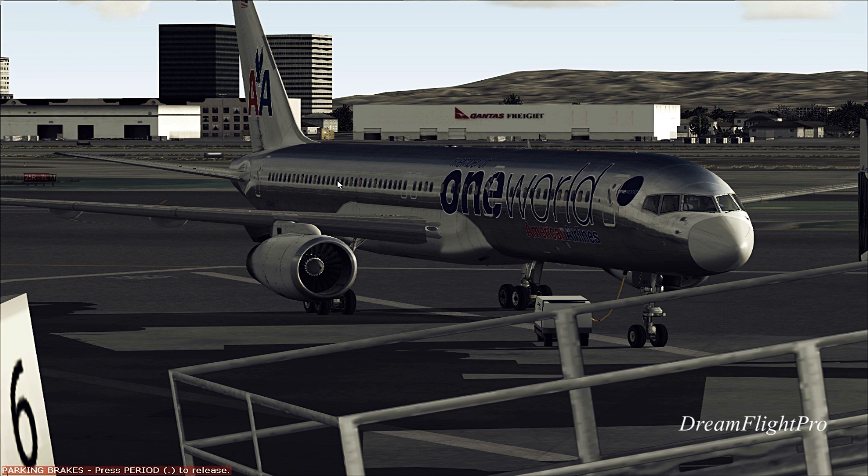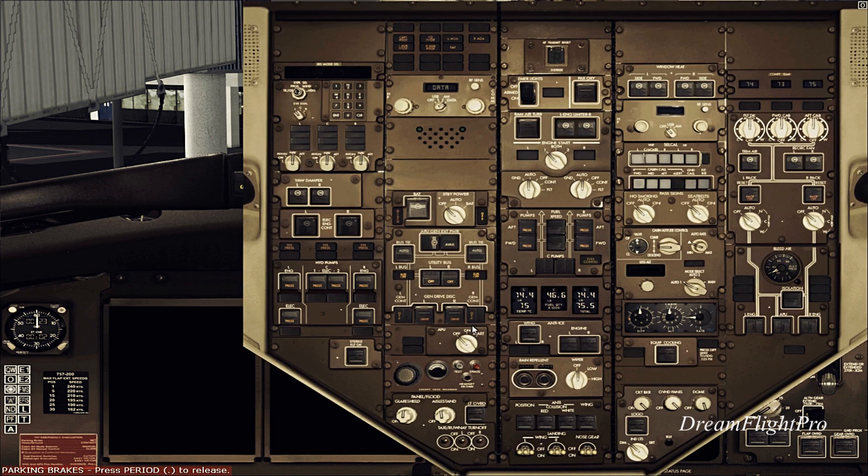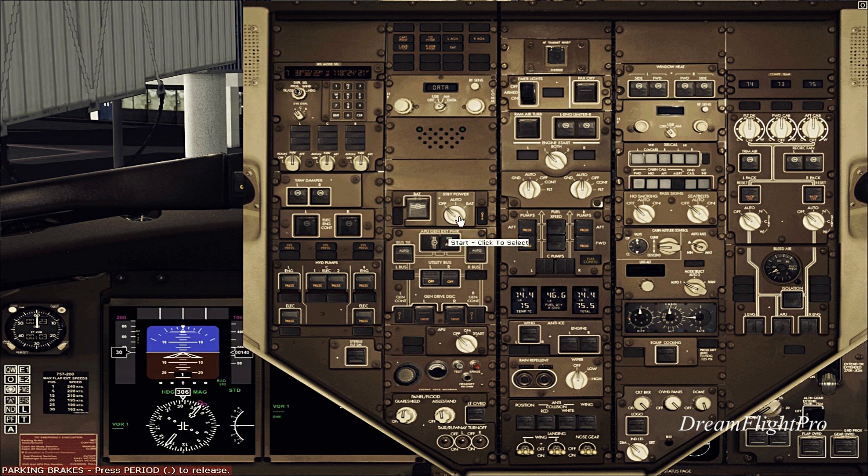Let's go inside the 2D cockpit right now. As you can see here, there's nothing shown on the EICAS. So very quickly, what I want to do is provide external power so I can get the APU going. I'm going to put this switch on auto, and I'm going to bleed the APU and start it.